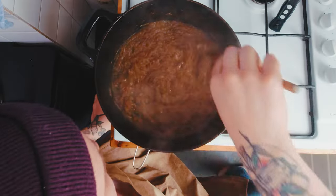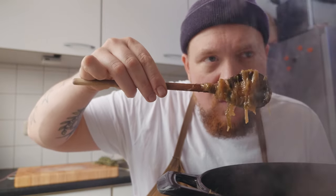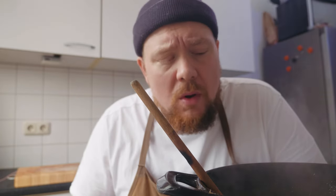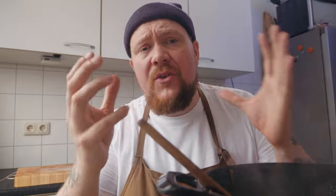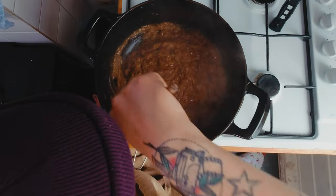One hour later. Kijk je in deze pan en deze kleur - dit moet het ongeveer hebben. Als je het proeft, is het gewoon fucking zoet. Het lijkt net of ik er een schep suiker doorheen heb geflikkerd. Maar dit zijn alle suikers die uit de uien zijn gekomen. En het is echt fucking fantastisch.